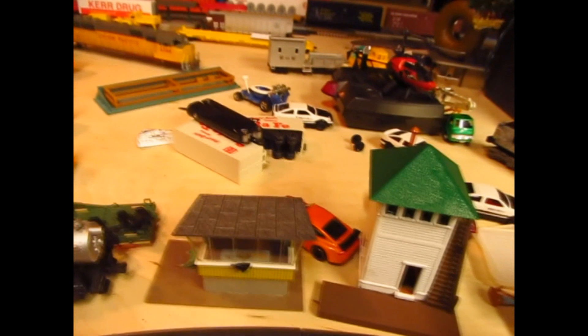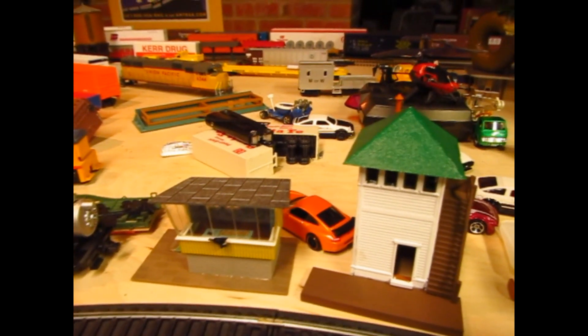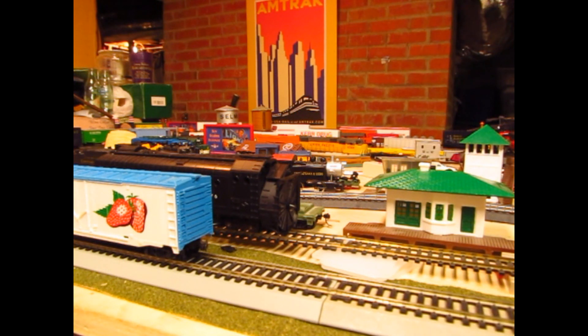So that pretty much wraps up the layout segment. Y'all know the track plan by now, so let's get on to the more fun stuff - locomotives and rolling stock. The outer track is all post-train show purchases, inner track is pre, so let's get cracking on the pre.